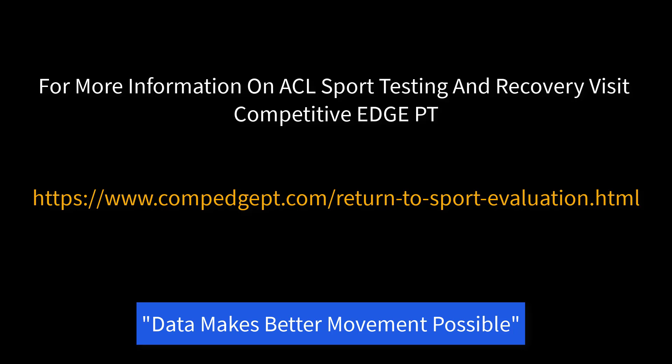These are all things that need to be addressed at months two to six in rehab through a specific strength training program and plyometric training to teach proper shock absorption, so an athlete can return to things such as cutting, jumping, and sprinting. For more information, check out www.compedgept.com.